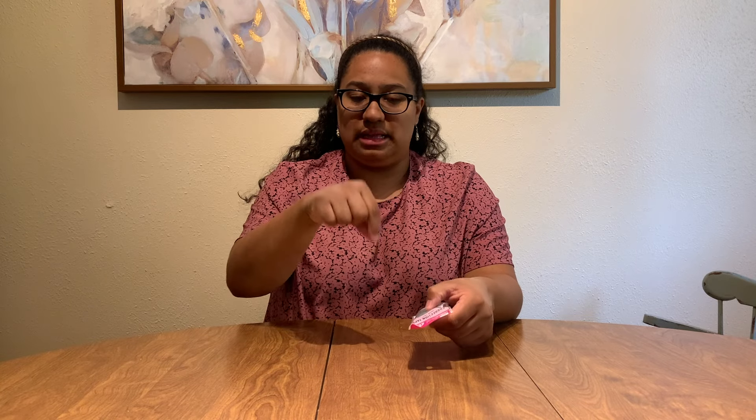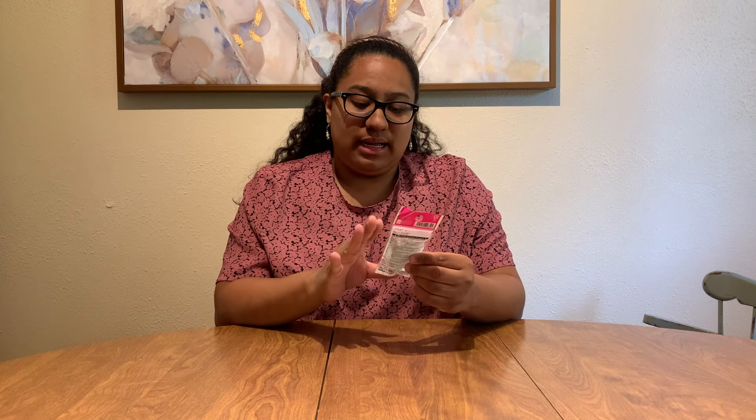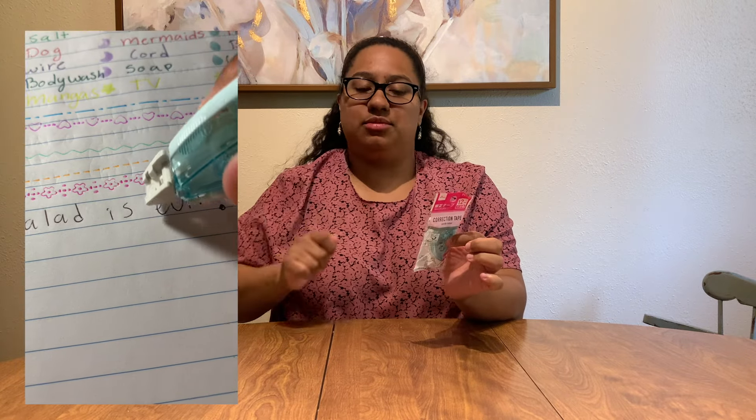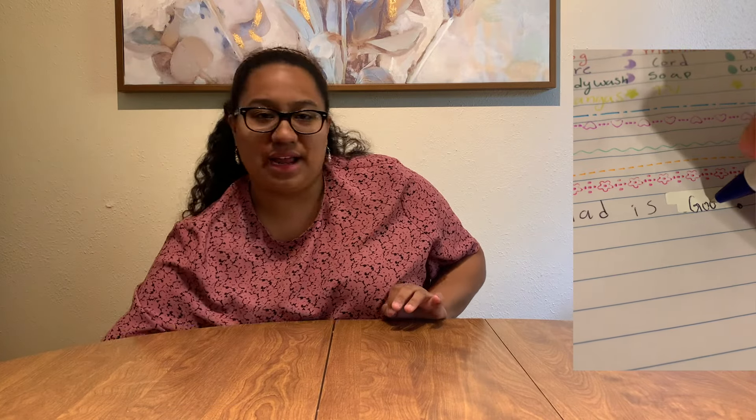Lastly, you can never go wrong with whiteout. I like the roller kind, but I love the ones where you just glide them across the paper. This one takes the cake — I get one of these every year.